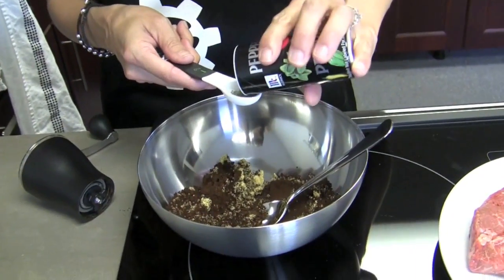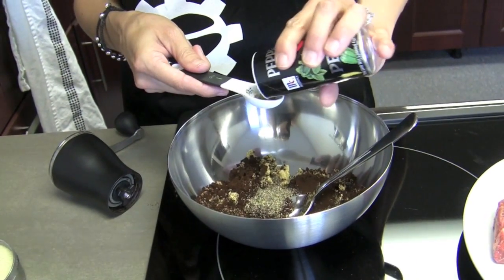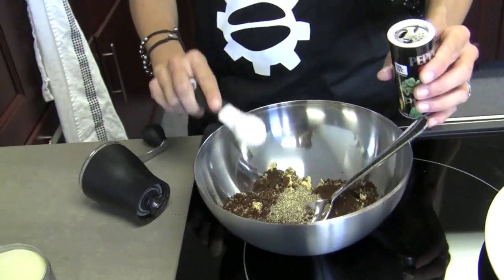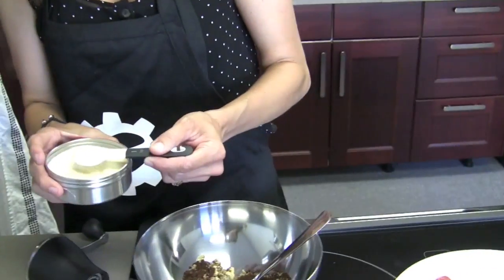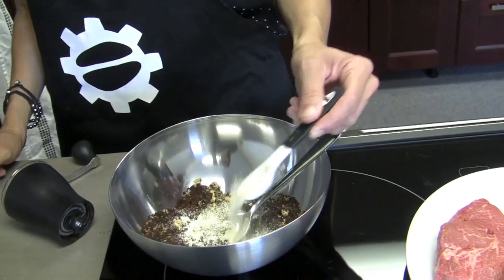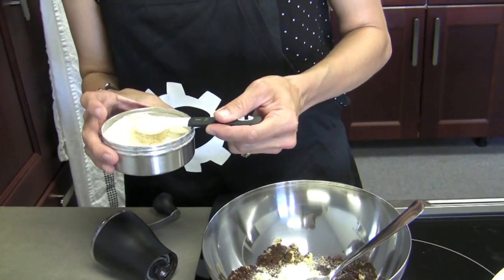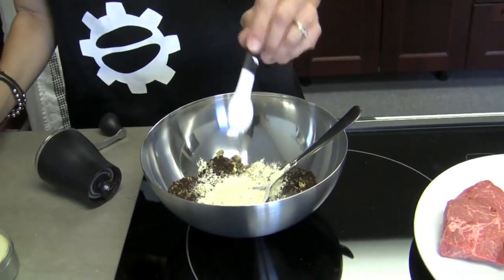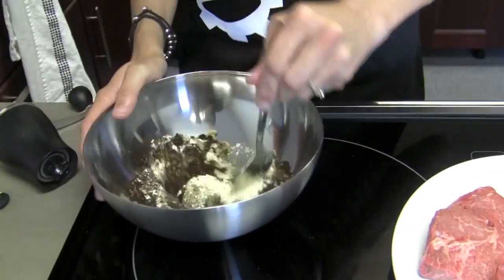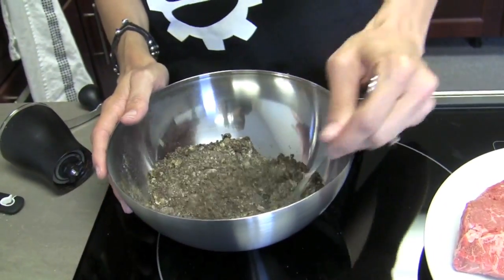Two teaspoons of pepper. Look, I'm actually using utensils to measure with today! Moving up. That's a teaspoon of onion powder, and then a teaspoon of garlic. Pretty simple all around. So we're just gonna mix it all together really well and then rub it all over our steaks.